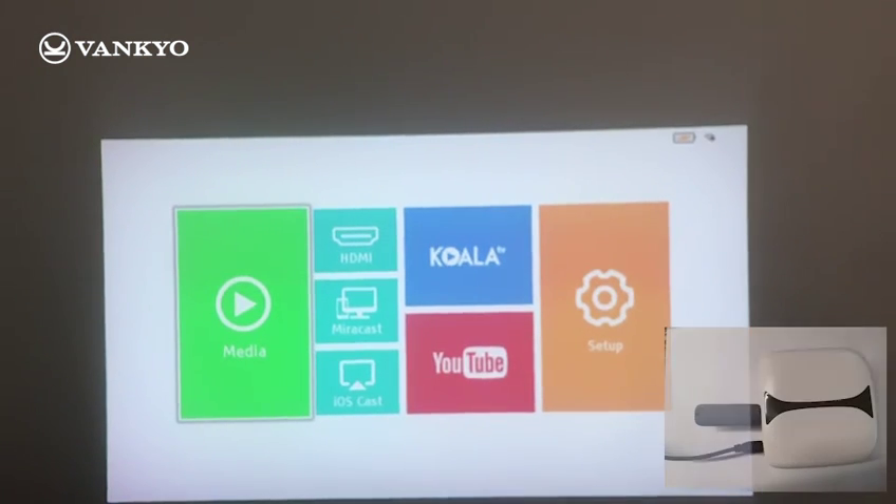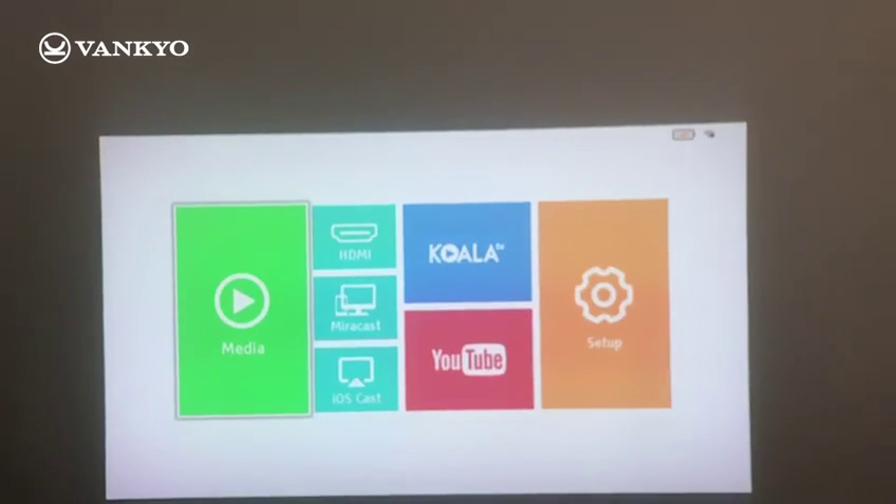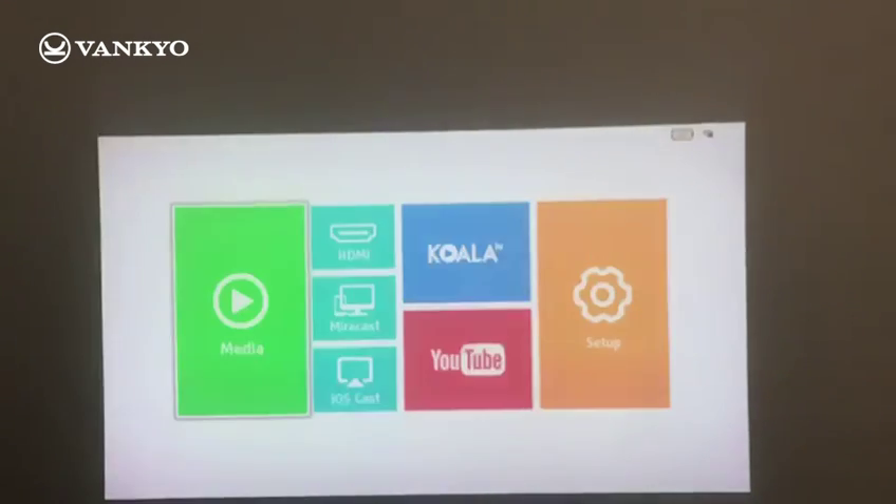Step 2: insert the USB disk. After inserting the USB disk, it will show you a page like this. This is normal — just press the home button on the remote to get back to the main interface.